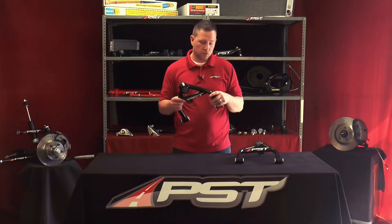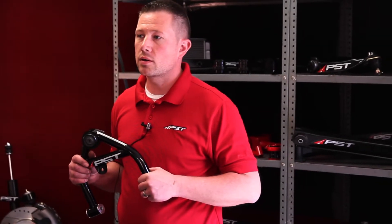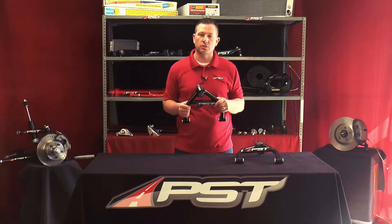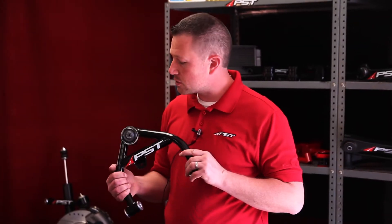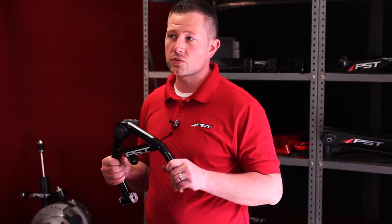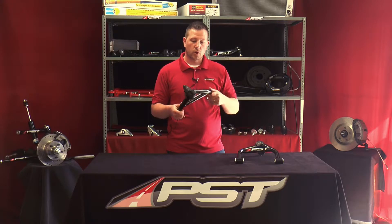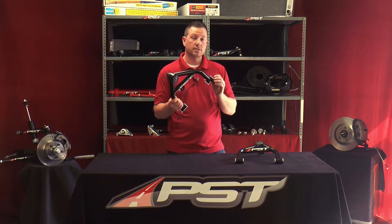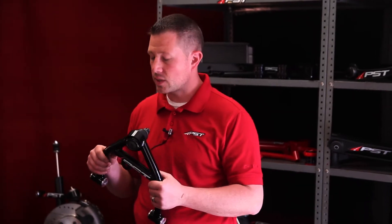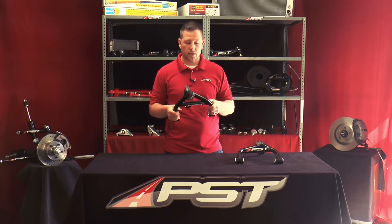I get many emails each month pertaining to how can I make my Mopar handle — primarily the C-bodies, which are your larger or full-size C-bodies. What we have here today is one of our newest products: our tubular control arms for the C-bodies. As you can see, these are fully assembled with ball joints installed, as well as Delrin inserts with aluminum caps. These have been TIG welded out of DOM steel for rigidity and strength.